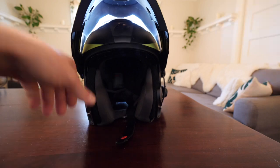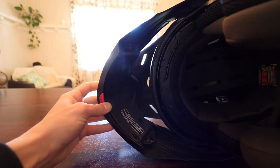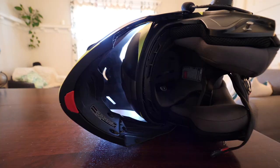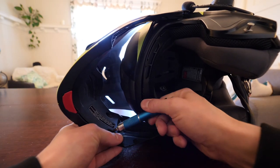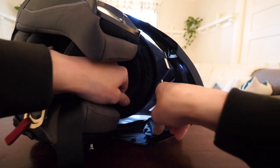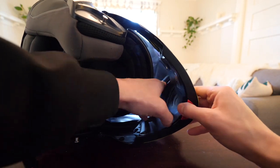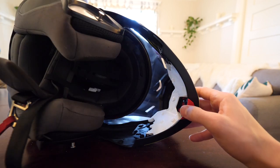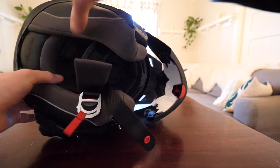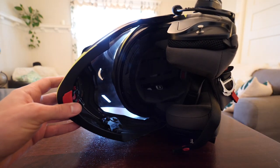First, we're going to pop this all the way open and take it down like this. There are four screw holes here. So the first thing we're going to do is get rid of those. Grab your favorite tiny screwdriver and just take those out. Now that we're done with that, we can take this plate out. And you will see a piece of styrofoam right there — we're just going to take that out. Kind of try to remember how it was in there, although it should be pretty self-explanatory.